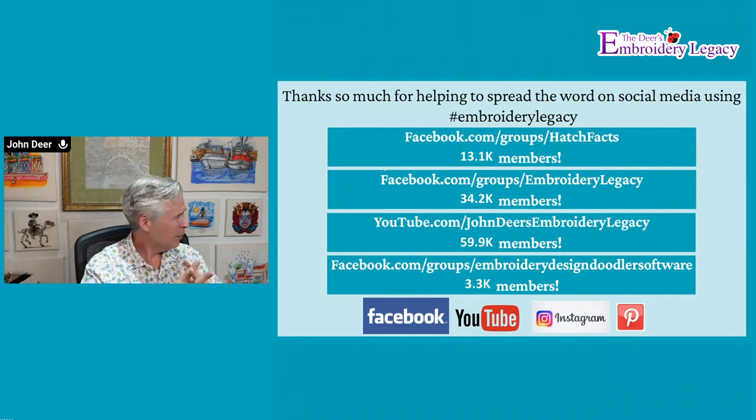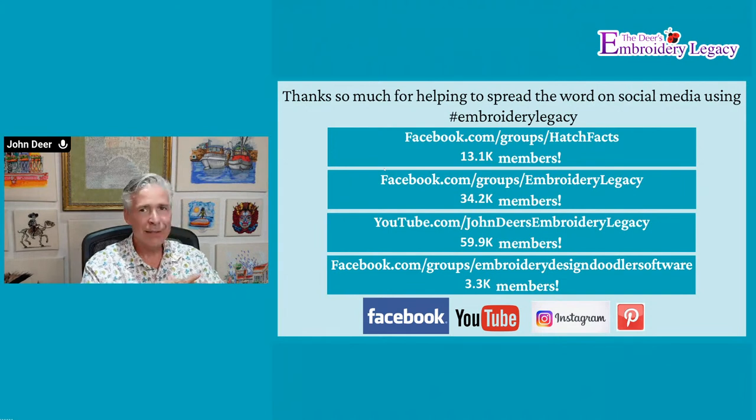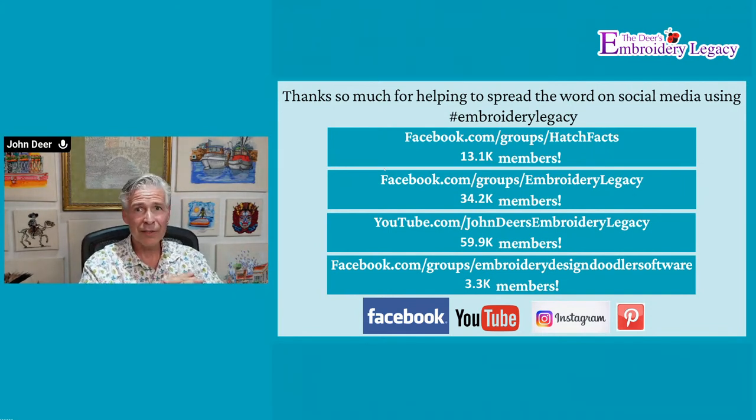Subscribe for our videos — we have a new video almost every week. We also have a free design every week. Sign up for our newsletter; it's the best way to find out about all the stuff we're doing. We are a busy, busy embroidery family.